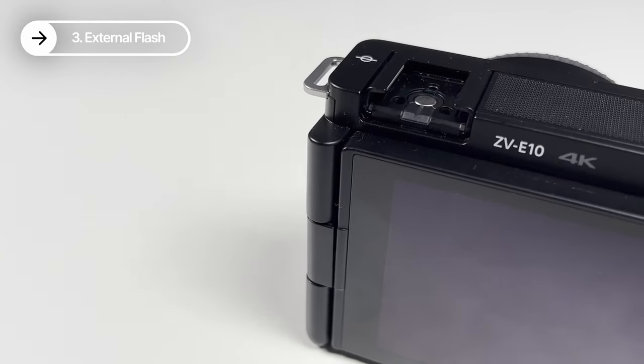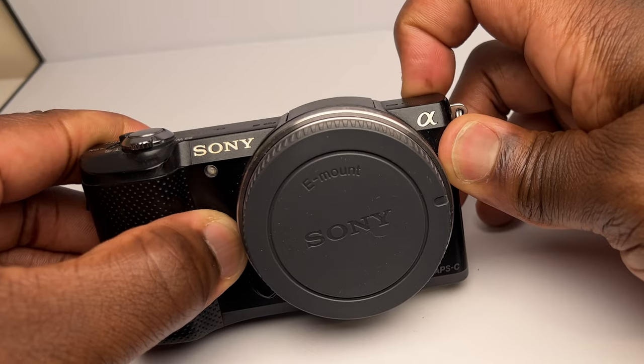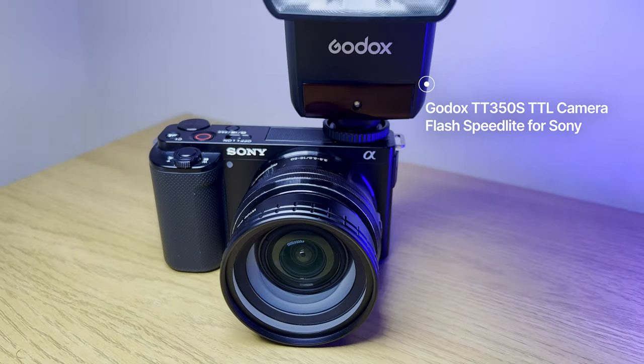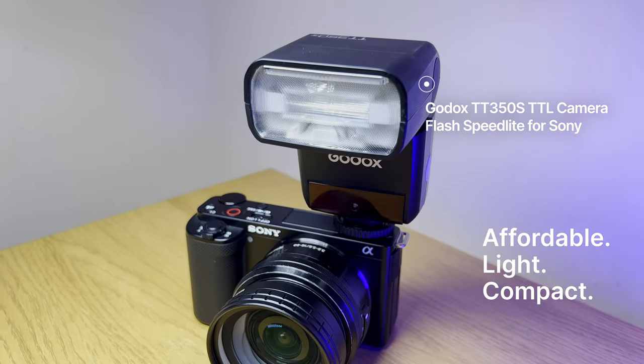Next is an external flash. If you've got the ZV-E10, you'll have noticed it doesn't have a built-in flash like other cameras such as the Sony A5000. Even if you have another camera with a built-in flash that isn't the best but still has a hot shoe on top, getting an external flash like the Godox TT350S is going to widen the type and variety of shots you can get.